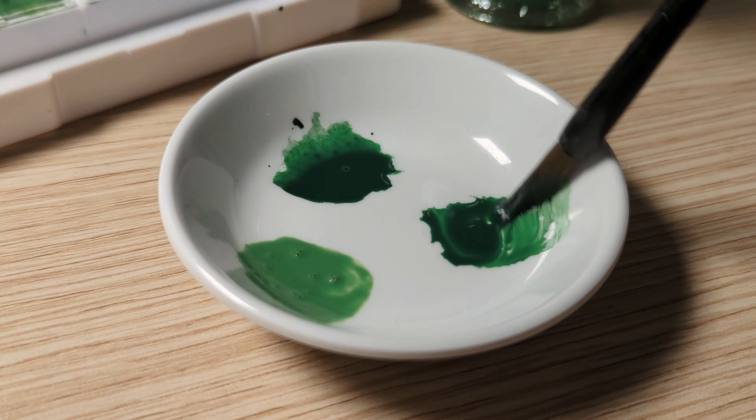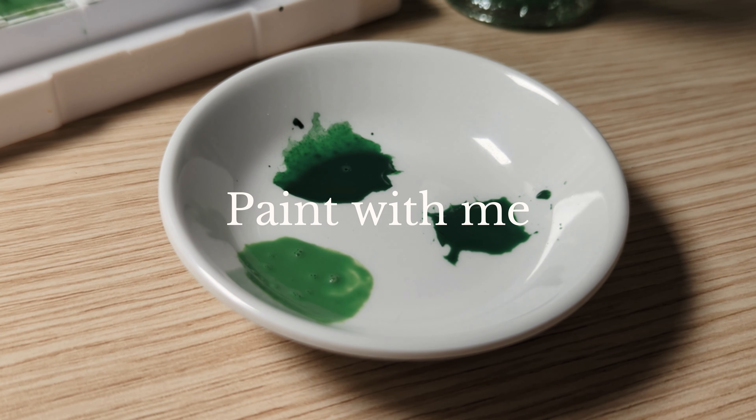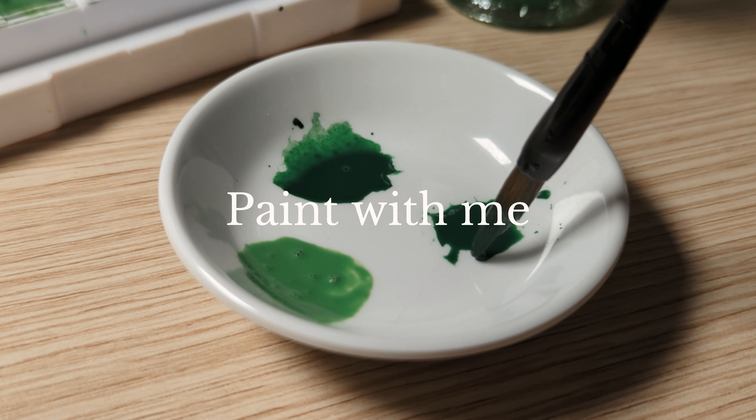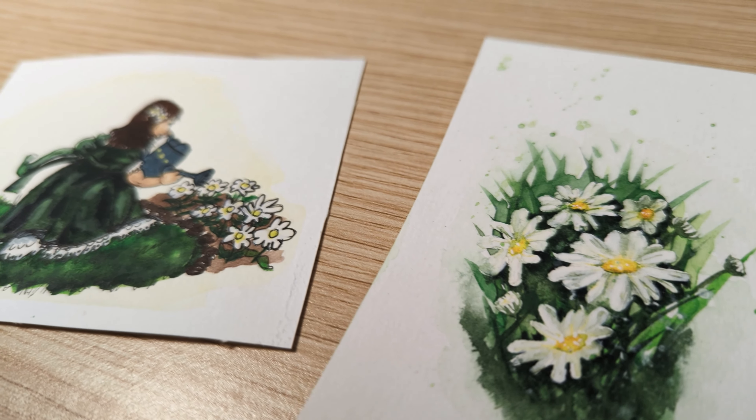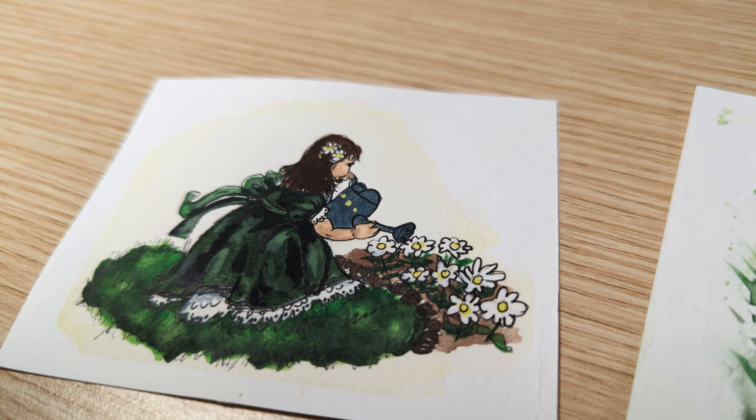Hello and welcome back to my channel and welcome to a paint with me video. Today I'll be using watercolor paint to paint some daisies. I'll be using these paintings in my March bullet journal setup.